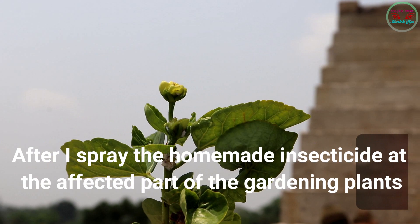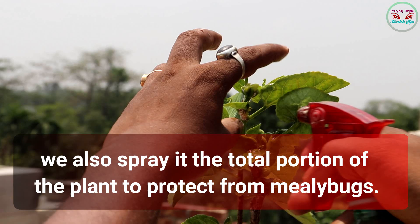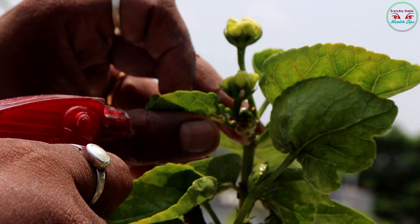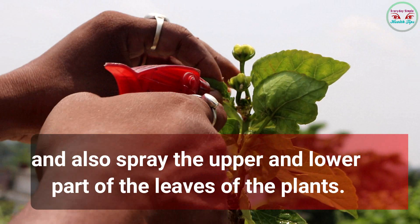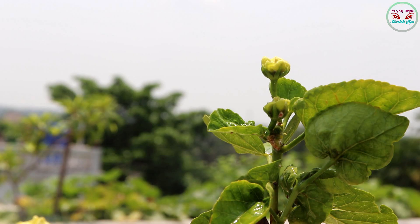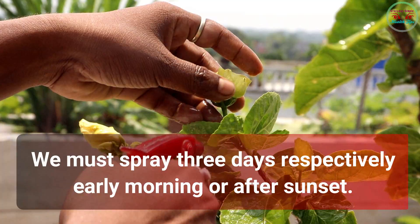After that, spray the homemade insecticide on the affected part of the gardening plants. We also spray the total portion of the plant to protect from mealybugs. When we spray the mixture, we must clear the mealybugs with our hands and spray both the upper and lower parts of the leaves. We must spray for three days respectively, either early morning or after sunset.